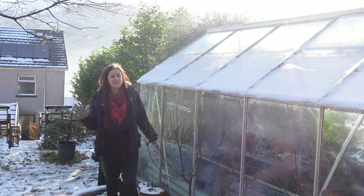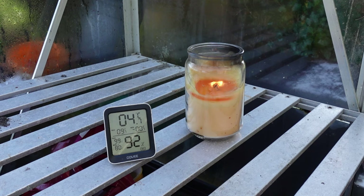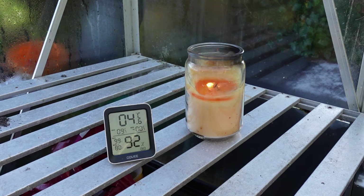We're 24 hours in now and there have been some really exciting results. The maximum temperature we've had is nine degrees centigrade and the minimum has been zero, which means we haven't gone into minus figures. It is keeping the frost off, and fingers crossed we continue to see the same results over the next couple of days.